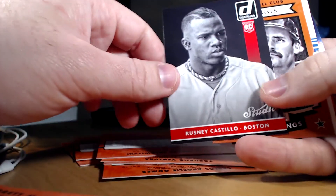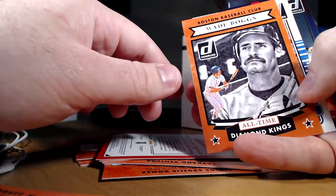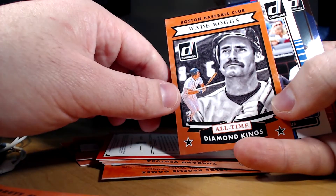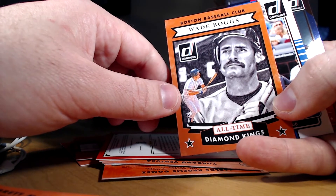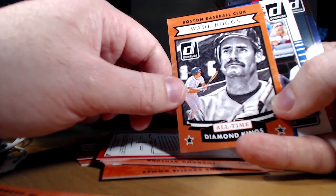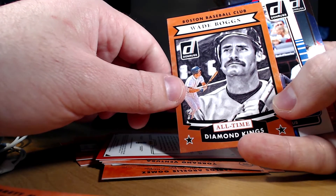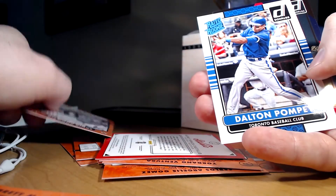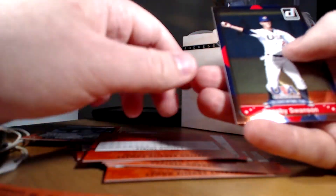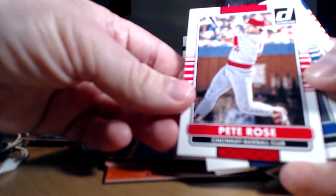Diamond King of Rosny Castillo — or Studio of Rosny Castillo. All-Time Diamond Kings: Wade Boggs, actually pretty nice. See, the artwork — they do enough where it's zoomed out so obviously there's no logo, but it's not super recognizable in your face, and they kind of cut off the top of the hat. So the Diamond Kings are actually pretty neat. Dalton Pompey rookie, and Swanson — USA Collegiate National Team.